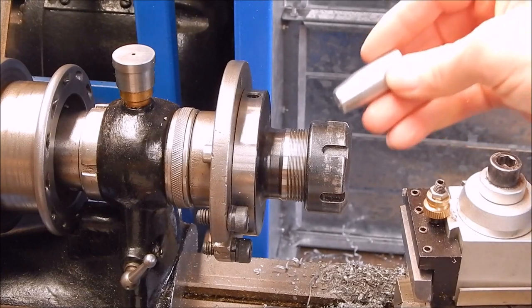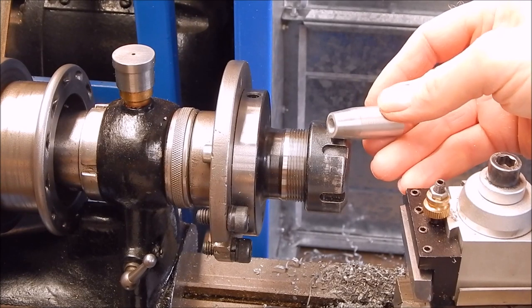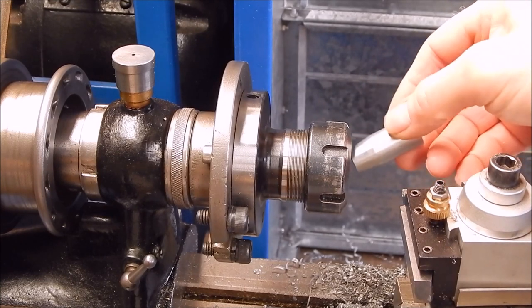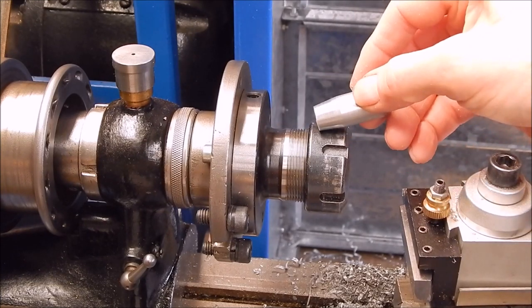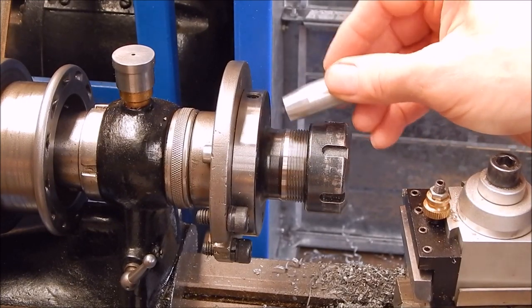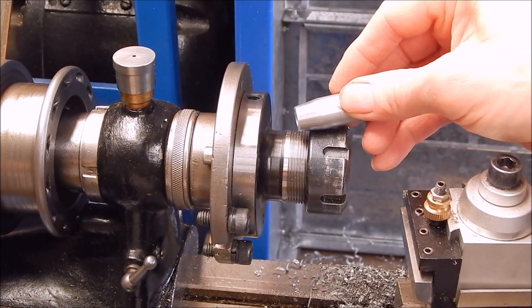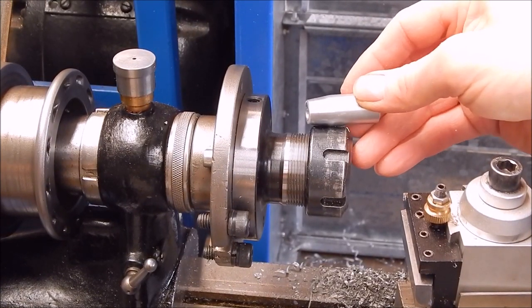This is a good example of why you want to use collets on your lathe, because when you do this sort of work, if you try and do it with a conventional three-jaw chuck or even a four-jaw, you're going to mark the end result for sure. With collets, that can't happen. Interestingly, this particular collet chuck which I've got on the Shawblum will actually fit on the mini lathe — it's the correct sized recess and mounting bolt position. So you can actually use collets on a mini lathe, no problem whatsoever.